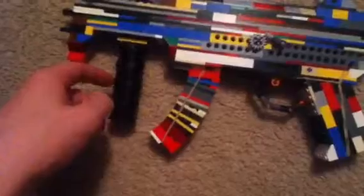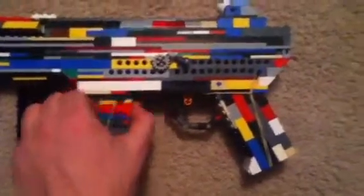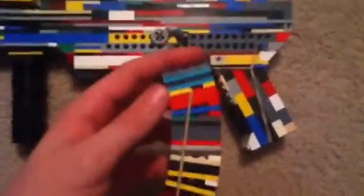Here's the main gun itself, the MP5K. Setup basics: monopod, foregrip, and a reloadable clip. This clip is extremely fragile — I try not to reload it that much.